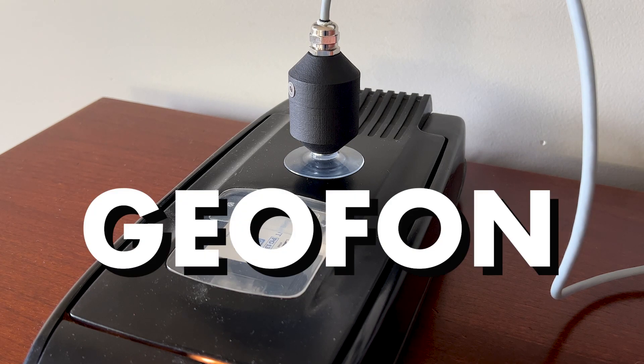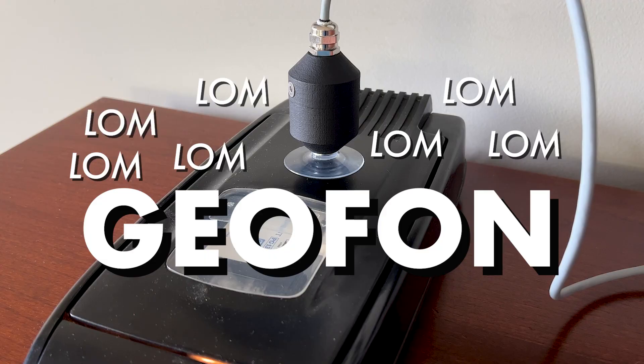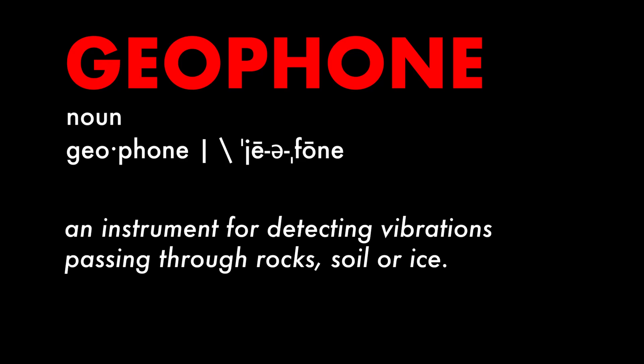This is Geofoam by Lom. A Geofoam is a device that is used to measure and record physical energy waves by converting movement into voltage.